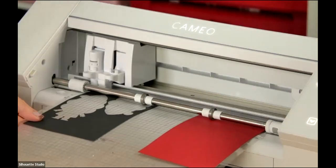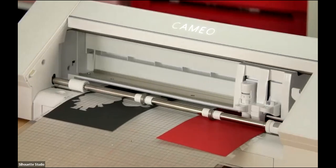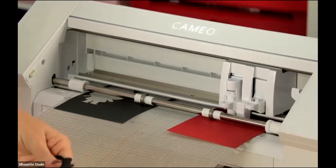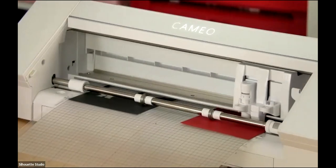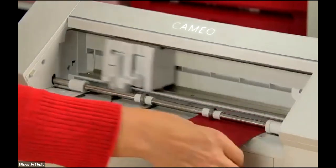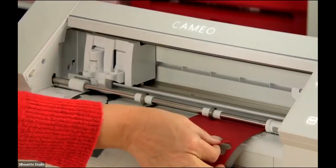I've done those black pieces already — I don't need to cut them again, so I'll pull them off and just send the red pieces again. I'm going to take the force up — not the blade depth — just move the force up and send it again. Everybody cross your fingers!